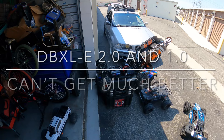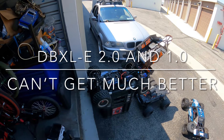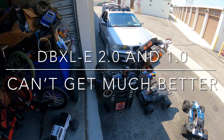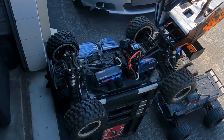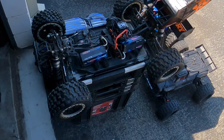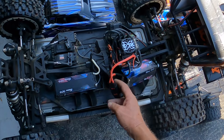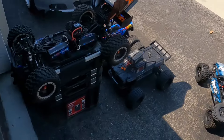Welcome back. Today I'm on the DBXLE 2.0, just testing everything. I had to find my QS8 connector batteries for these — got the other one out as well.